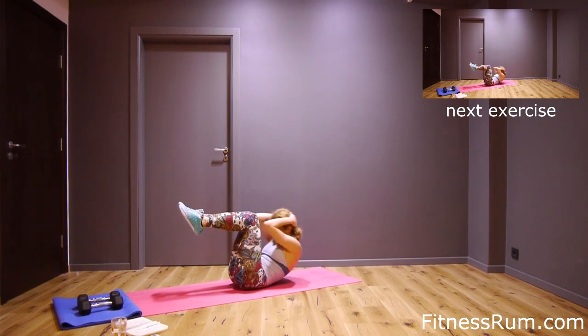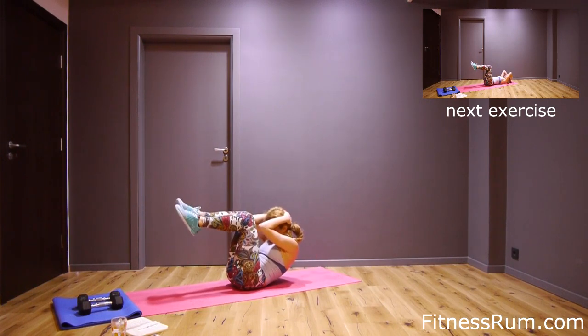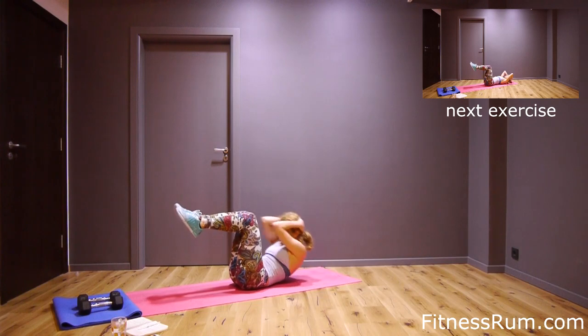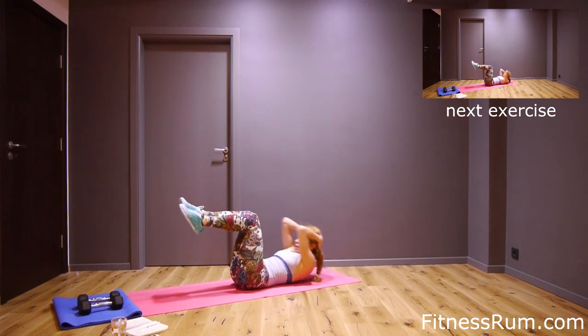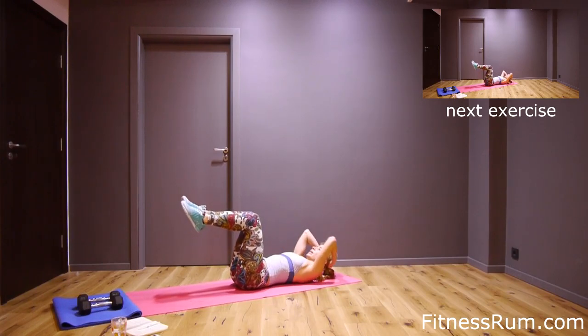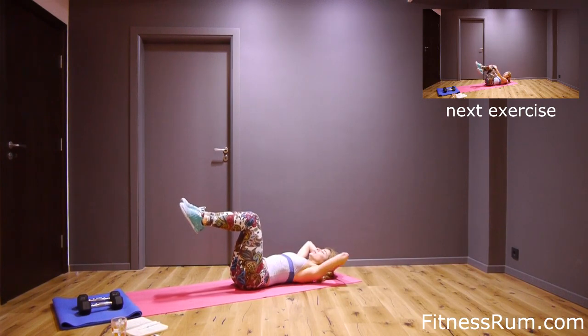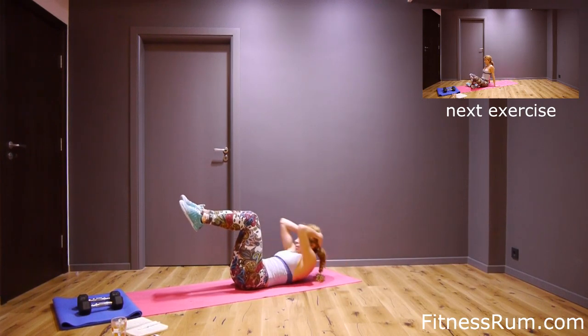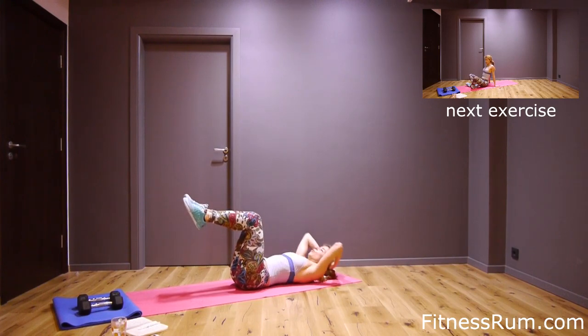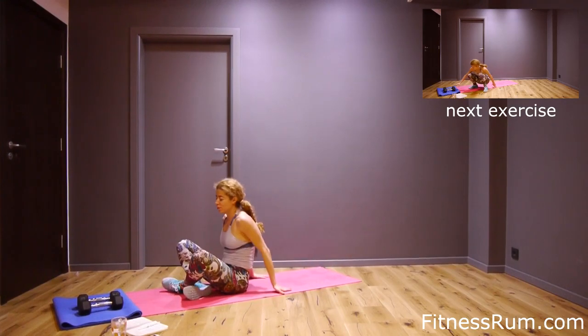One, two, three, four, five, six, seven, eight, nine, ten, eleven, twelve, thirteen, fourteen, fifteen, and last rep — slowly go up, stretch up.